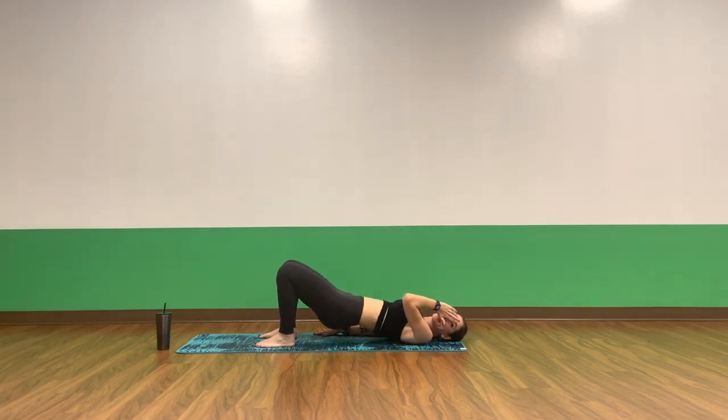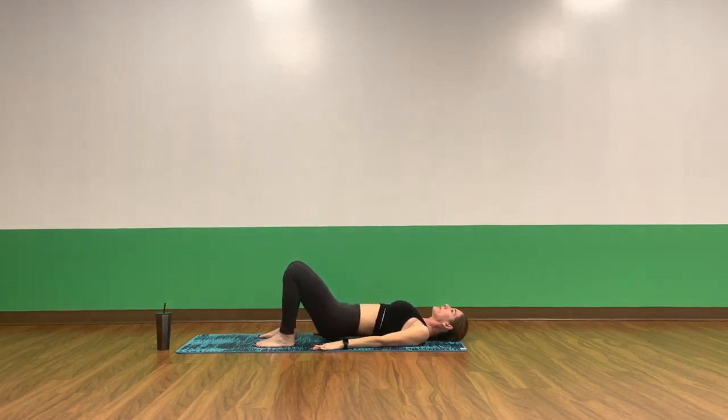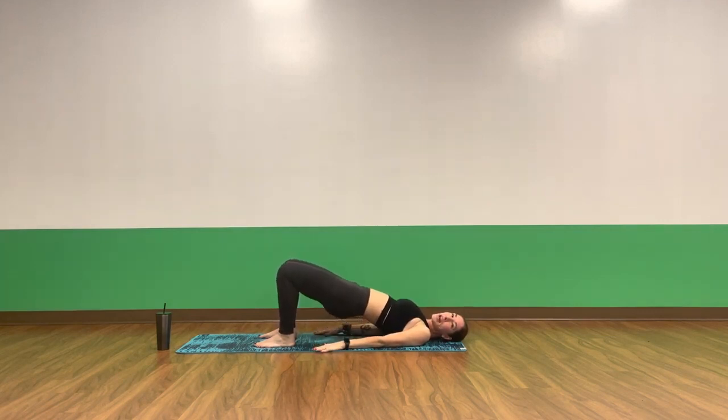For eight, seven, six, five, four, three. Keep your booty engaged as well. Two. Hold up top on one, just a static hold now. Relax your booty, press up a little higher. Hold. For eight, seven, six, five, four, three, two, and one. Slowly lower your spine.